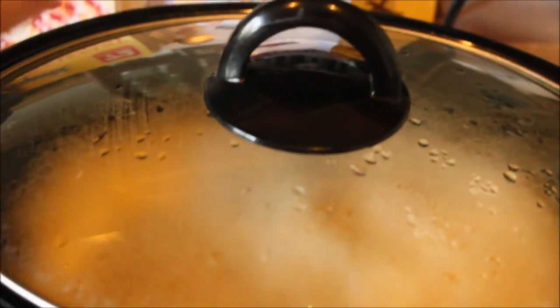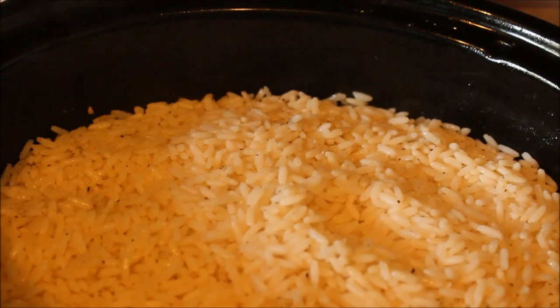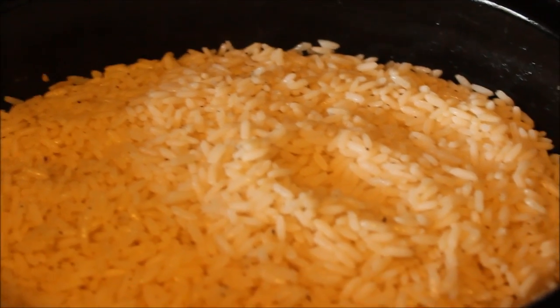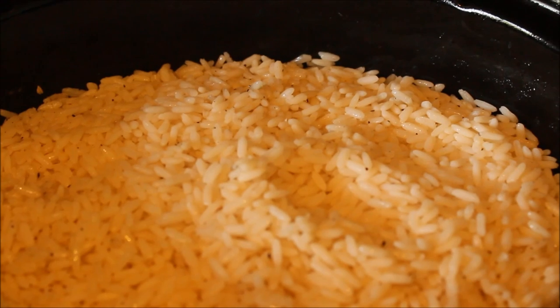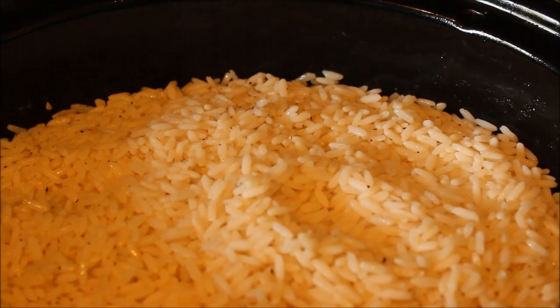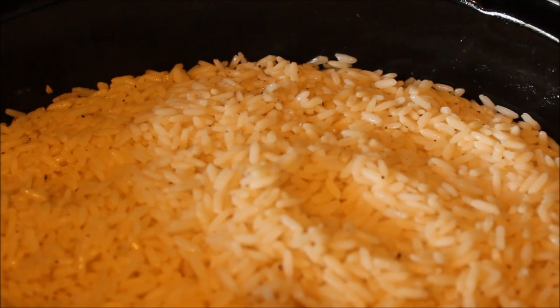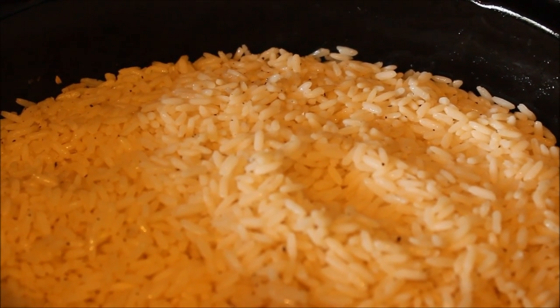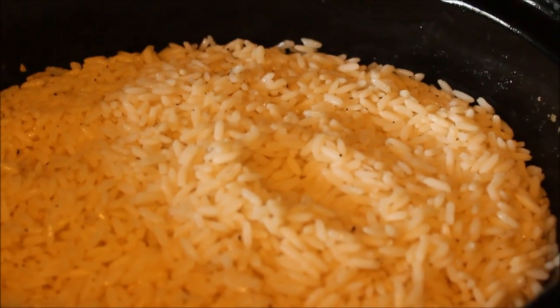It's now an hour and a half and it's looking pretty good. I've just stirred it — it's not quite fluffy yet, it's still quite moist. So I'm going to turn it down to low for another half an hour. This is three cups of rice and six cups of water with seasoning.